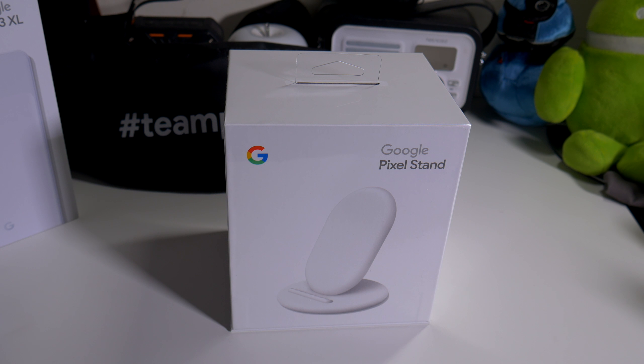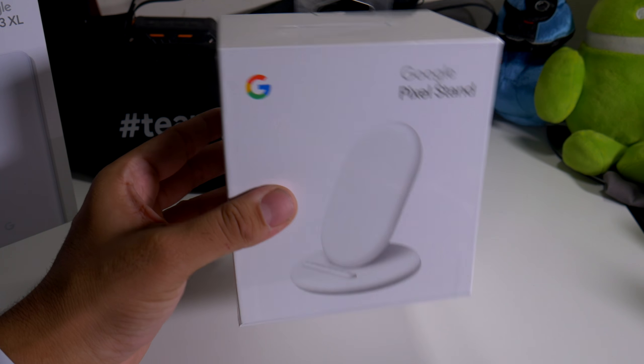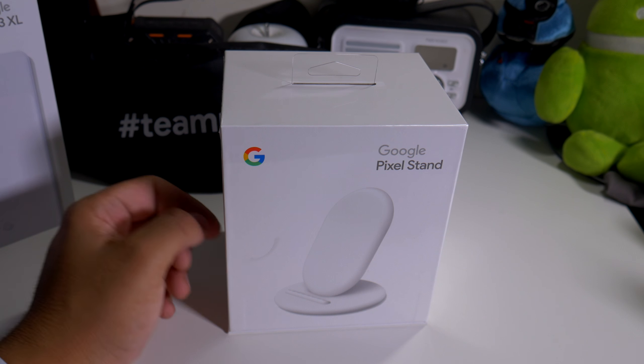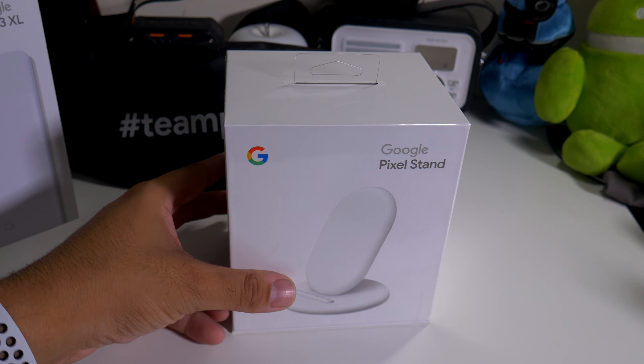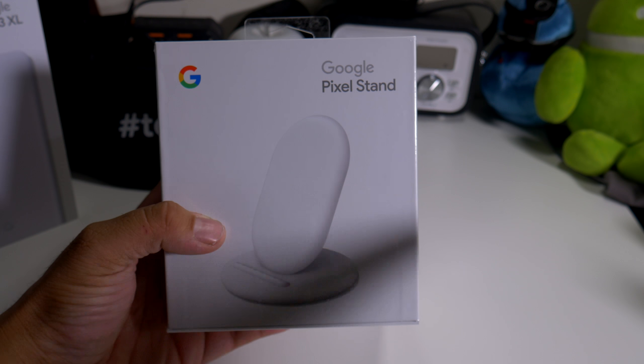Hey, what's going on everybody? This is Alan Anthony from Phone Tech at Work, and today we're looking at a Google Pixel Stand that came with my Google Pixel 3XL. Big shout out to Google for actually sending this out to me — hashtag Team Pixel. So let's start the video.